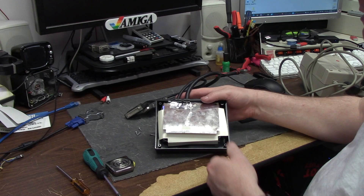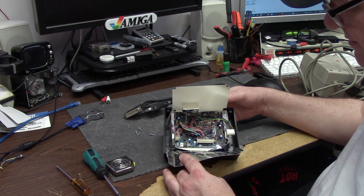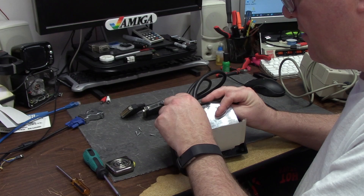On the inside we have some basic shielding made out of cereal box or something — that is just freaking hilarious. Inside we've got a bunch of capacitors which are most likely dried out. The shielding is literally grounded with aluminum tape to the box. That is just crazy.